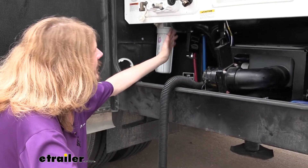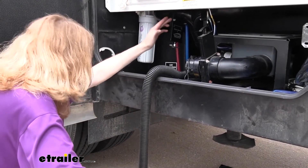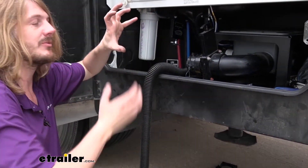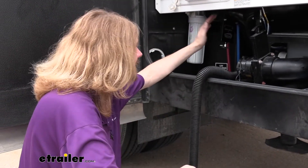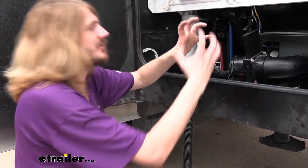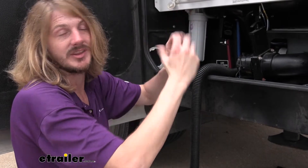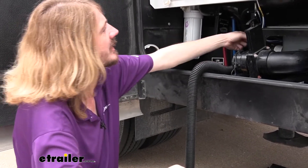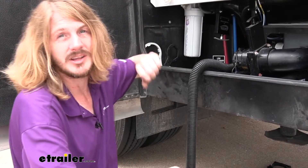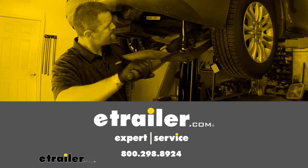Once you have your hardware snugged down, that will complete our installation. You can now use your system like you would, clean it out, and verify you don't have any leaks. As long as all your seals were inserted appropriately and didn't fold over, you shouldn't have any problems. That's why I recommend tightening by hand — if your seal is folded over, you'll usually feel that it's cocked a little bit, and you can adjust and straighten things out. Check that everything opens and closes, clean up your area, and that completes our installation of Valterra's 3-inch waste valves with metal handles.